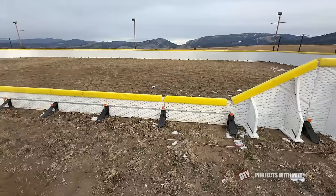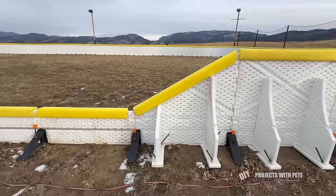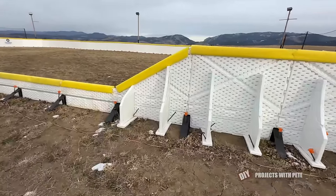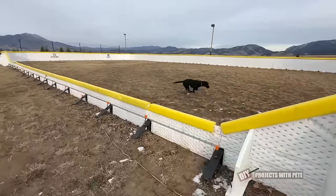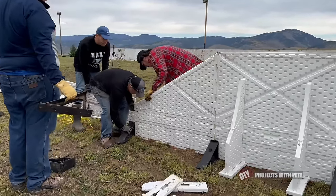I actually forgot to install the white rear supports when I was putting up the transition piece, so I went back and put them on later. But you will use one full size support and then cut the other support board at the manufacturer's mark so it's a little shorter.